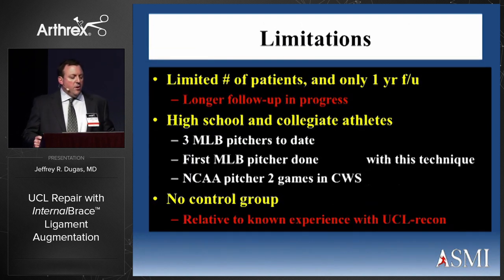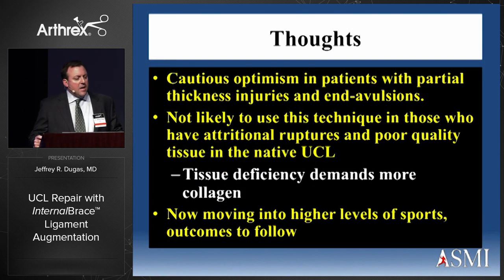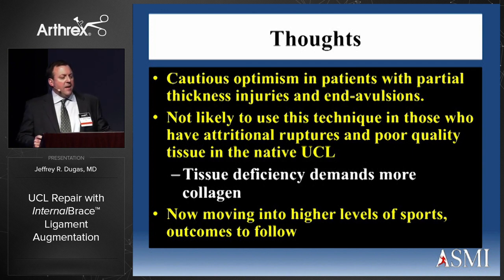Limitations include a limited number of patients, only one-year follow-up, and a mostly high school and collegiate cohort. There were three major league pitchers done, with credit to George Paletta for the first two. There is no control group to compare to. In summary: end avulsions of the UCL can be repaired back to bone and partial thickness tears can be augmented. The addition of an ultra-strong biologic-enhanced tape and modern anchor technology may provide protection during healing. Importantly, this is not a ligament replacement — the tape should never be the primary restraint to valgus instability. I have cautious optimism for partial thickness injuries and end avulsions, but would not use this in attritional ruptures with poor quality tissue.